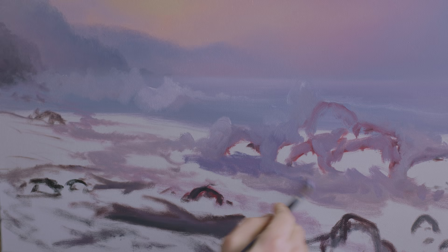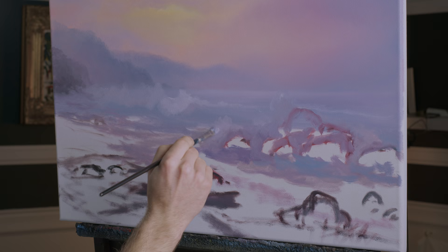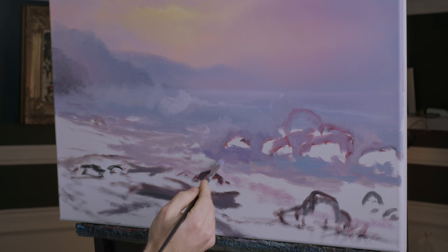Right in through here, maybe a little darker — we can work on the shadows later. There is clear gel, that's why this is flowing as well as it is. Right here is going to be a small splash — might as well get that going — and right here is a big splash.